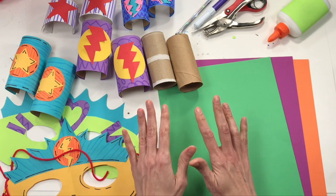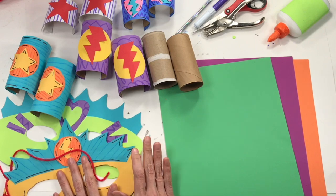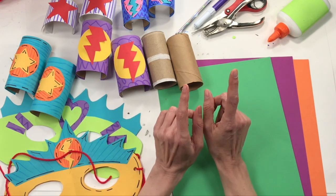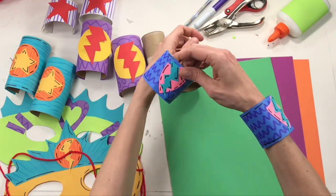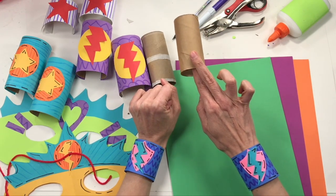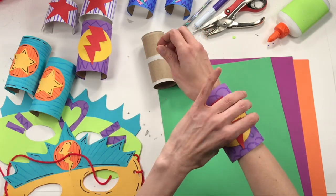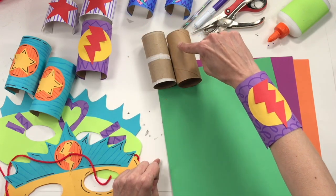All right, guys, today we're going to begin by making our cuffs first, and then we'll move on to our mask. So if you don't want to do the cuffs, you can just zippity-doo-dah right through this and move on to the masks. You can make a small cuff or two small cuffs from one toilet paper tube, or if you want two big cuffs, you'll need two full-size tubes. Maybe you just want one big cuff — in that case, you just need one tube.